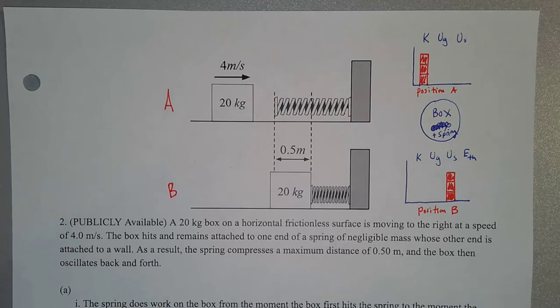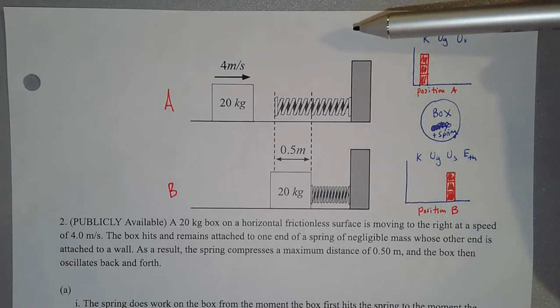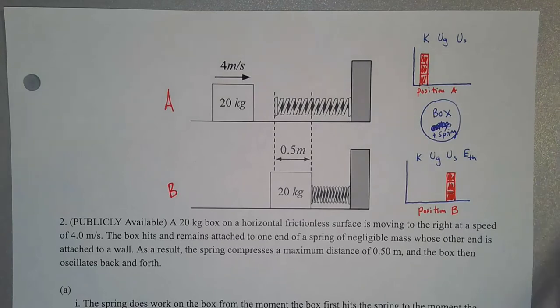So this is a publicly available question, and it reads: A 20-kilogram box on a horizontal frictionless surface is moving to the right at a speed of 4 meters per second. The box hits and remains attached to one end of a spring of negligible mass whose other end is attached to a wall. As a result, the spring compresses a maximum distance of 0.5 meters, and the box then oscillates back and forth.